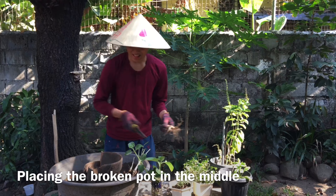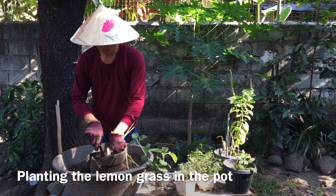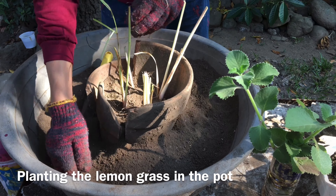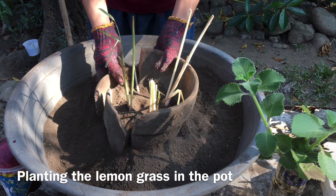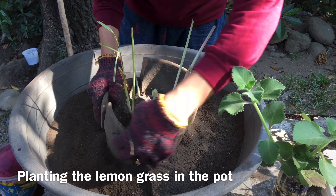With a dish garden, it maximizes the area in your household and minimizes the needed area for plants. It is also easy and very eco-friendly by using broken or damaged pots or basins. With these plants, they can also be used for cuisine to add flavor and aroma.